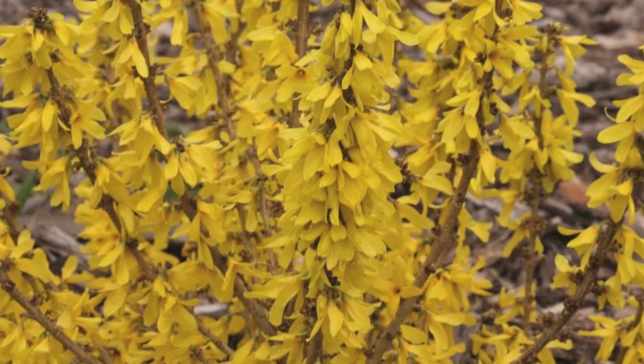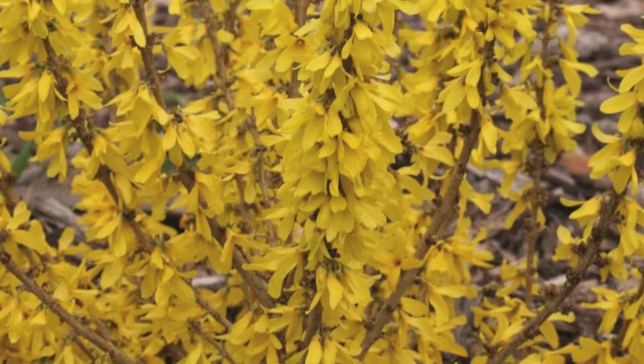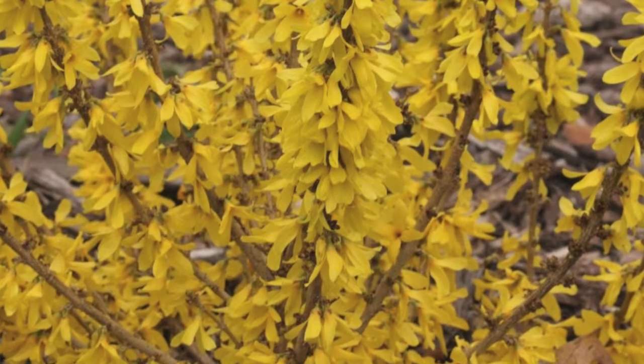To purchase the Sugar Baby Dwarf Forsythia and many more of our Forsythia varieties, log on to our website at Forsythia4sale.com.